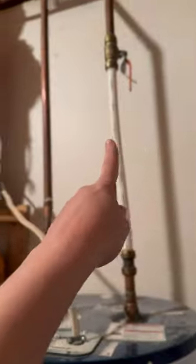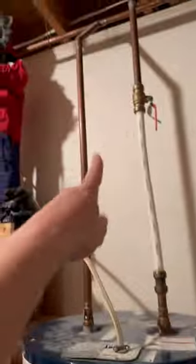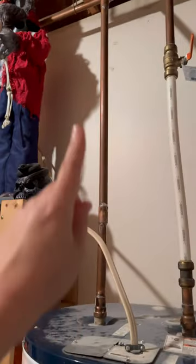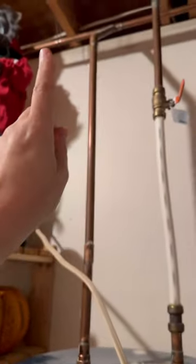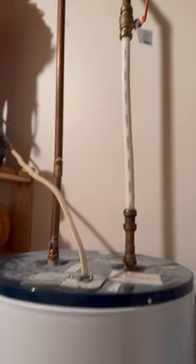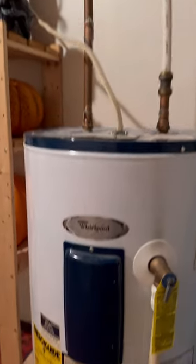Before you do that, you have to shut off the cold water. I'm also going to shut it down where it comes into the house so I have both shut off. I also have to go upstairs and turn on a hot water spigot so it'll drain the hot water out of these lines that go over to the kitchen. Be very careful because this is obviously going to be boiling hot when it comes out, and it has to be the sink closest to the hot water heater.